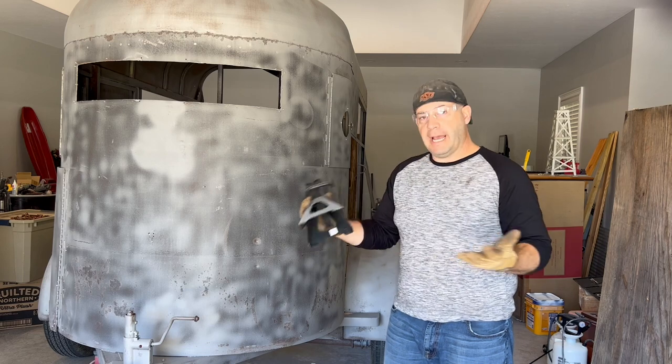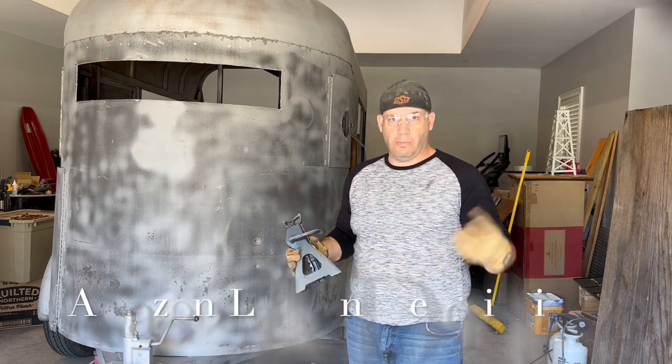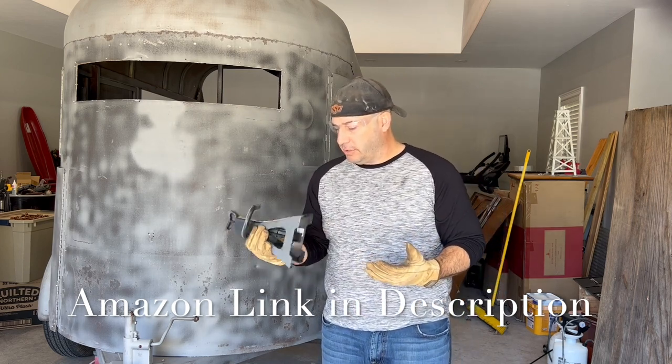So you're going to need some jack stands. You don't need expensive, fancy ones. You can go to Harbor Freight, Walmart, wherever you want to go to get some jack stands. I just use these cheap two-ton jack stands.